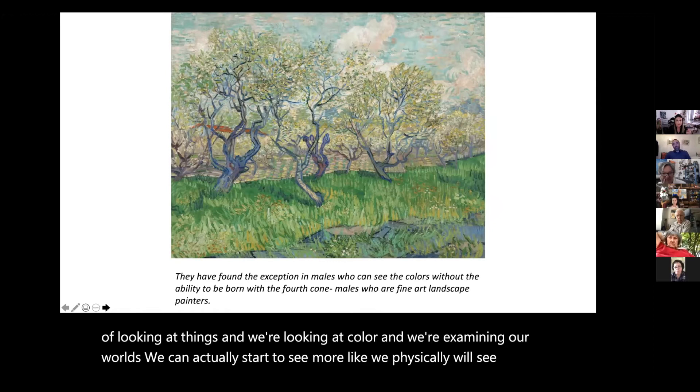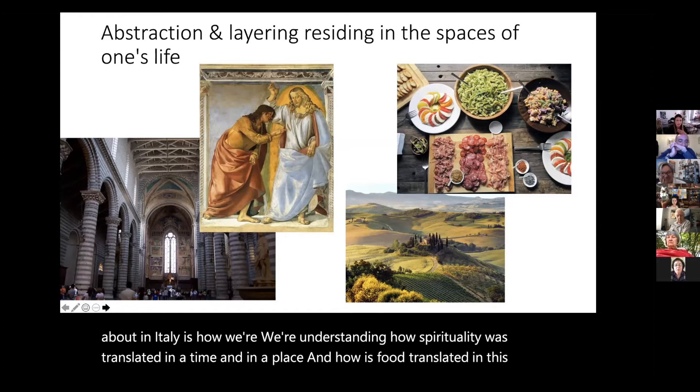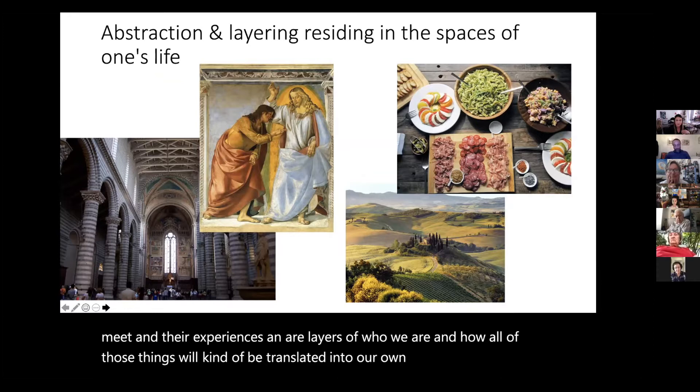The more we look at things and examine color and our worlds, we can actually start to see more — we will physically see more. That's what I'm interested in exploring in Italy: how spirituality was translated in a time and place, how food is translated, what we're seeing in nature and geometric forms, the different people we meet, our layers of who we are — and how all of those things will be translated into our own languages and put together.